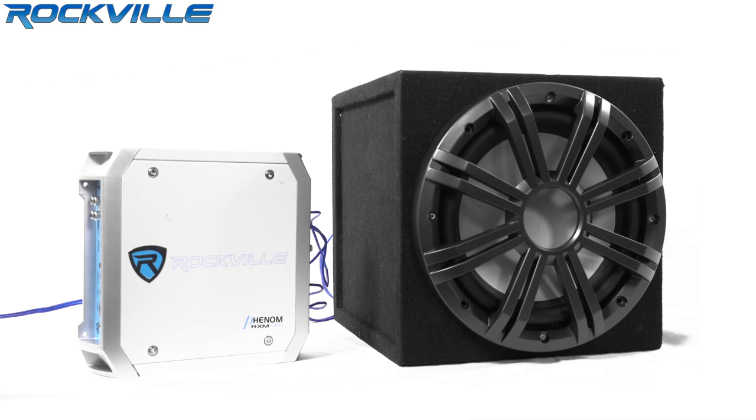What's up guys? Leanne here from Rockville, and today we will be demoing the Rockville RXM M10 1200 Watt Marine Mono Amplifier. I have it hooked up to a 10-inch Kicker Marine sub. However, this amplifier has enough power to power two or even three subs. Let's check it out.